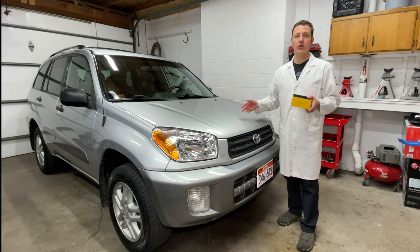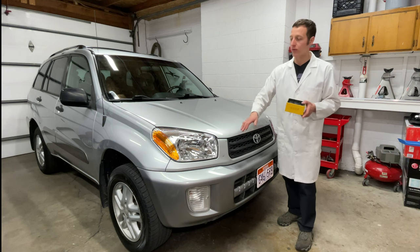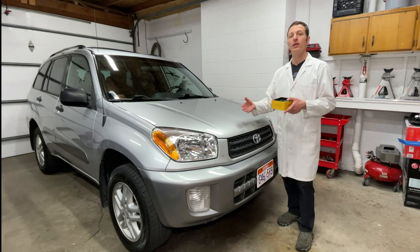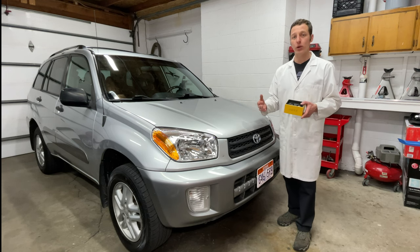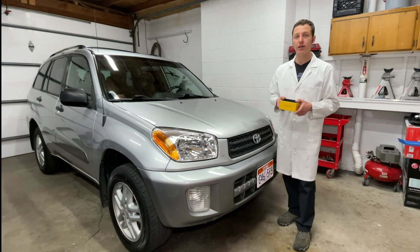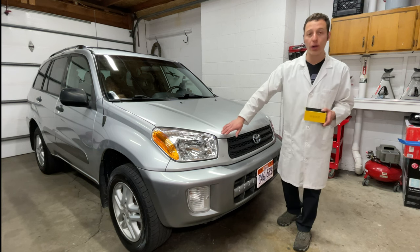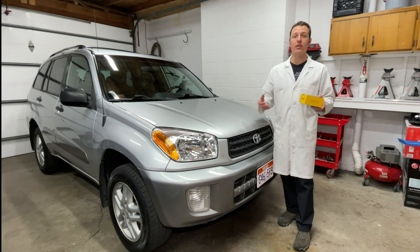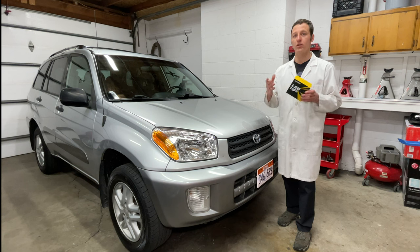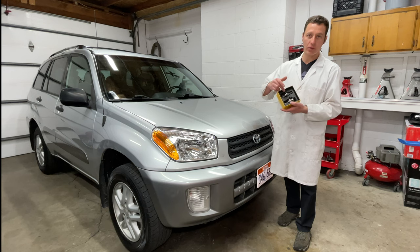Replacing the headlights in a 2002 RAV4 is a medium difficulty level. You have to deal with annoying plastic clips in the grille and front cover, and it takes a bit of finagling to get the headlights out and back in. I recommend buying the original Toyota parts because they're better quality, but with a little extra work these cheaper ones turned out just fine. Replacing the light bulbs with LED was very easy. I like the bright white color and I'm also enjoying being able to see everything when I drive around at night. The Oxito light bulbs come with a two-year warranty, so they've got you covered if anything happens, but I'll be keeping this box just in case with the old light bulbs.